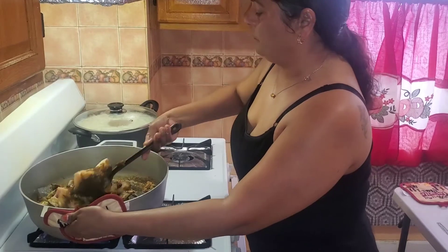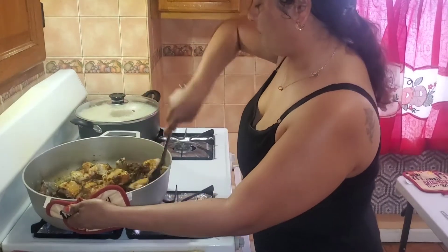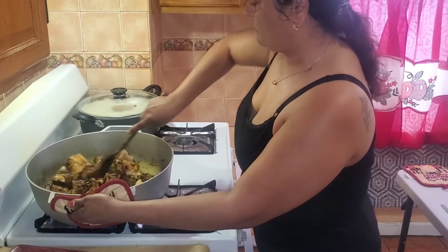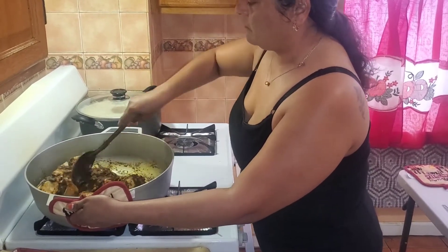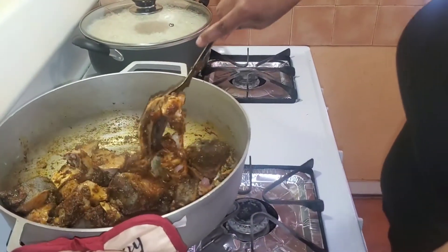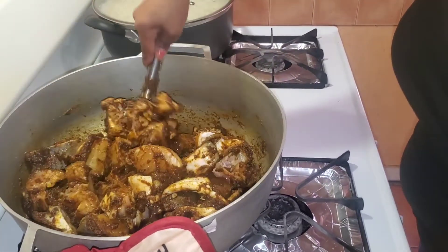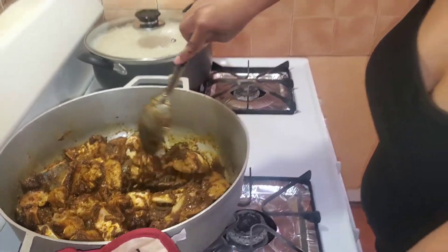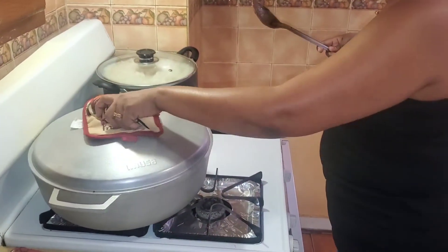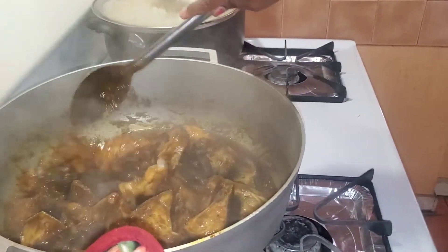I'm going to leave this to boil for a while. You can see my curry is looking rich with the masala. I'm going to leave this to simmer. Okay guys, let's check on my gilbaka curry. This is how the curry looks while simmering.